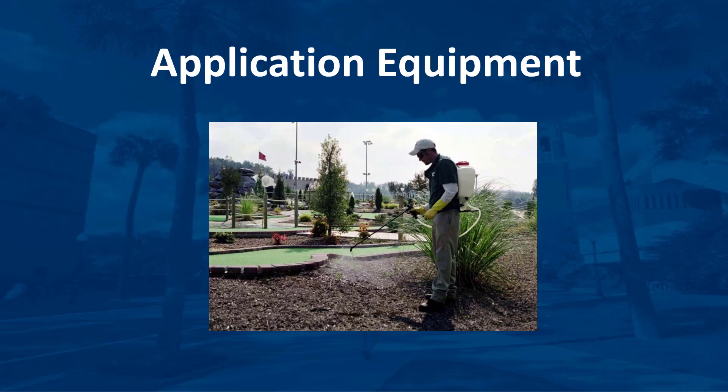The application equipment used by most landscape professionals is relatively simple. Those holding some certificates, like the Limited Commercial Landscape Maintenance Certificate, may not use power equipment; therefore it is limited to portable handheld compressed air sprayers having no more than a 5-gallon capacity. In some circumstances, the use of a granular applicator may be appropriate for applications to plant beds. I'm Dr. DeBusk, and this video will discuss the types of equipment used by professional applicators to ornamental plant beds.